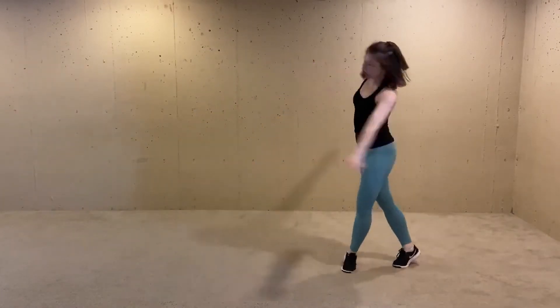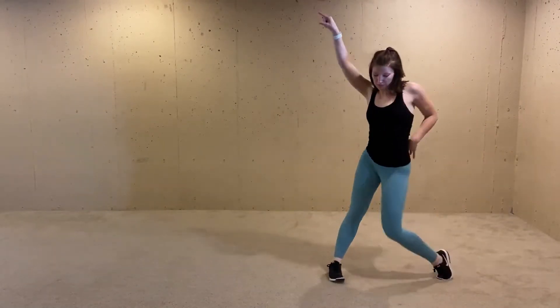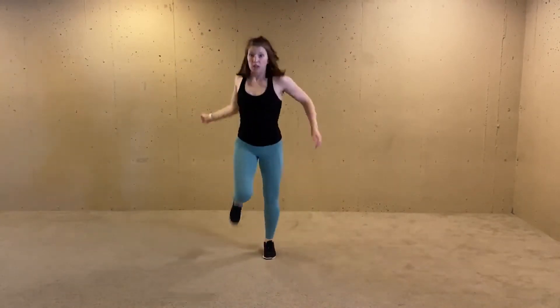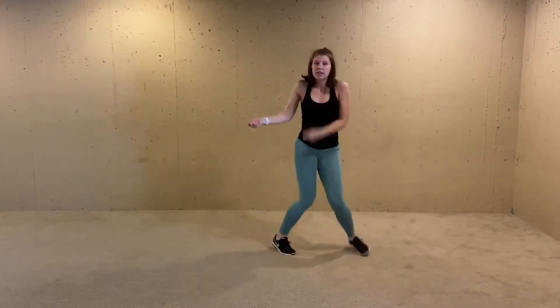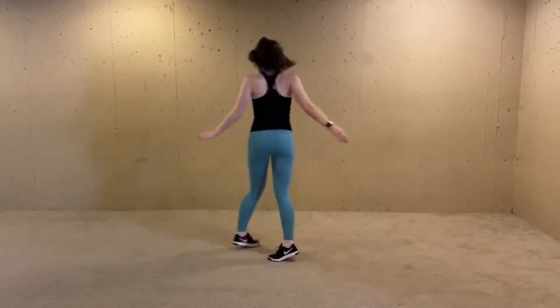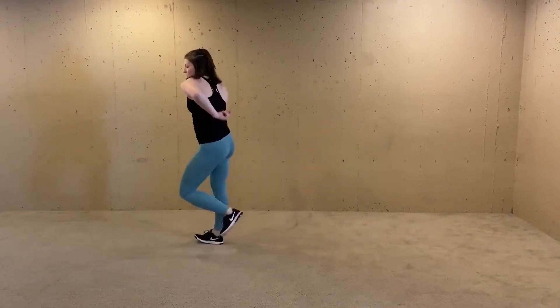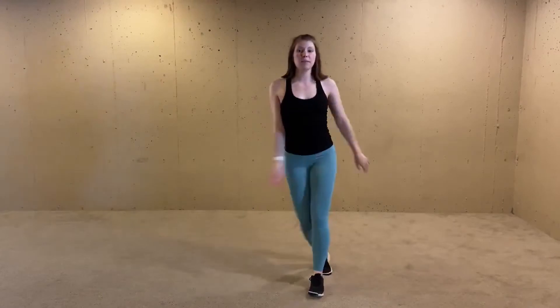Out, cross turn. Point front. Elvis hips. Bring it front. Jam it out — whatever you want to do. To the back. Down. Guitar. Turn the other way. Snap, snap. Front. Back to the middle.